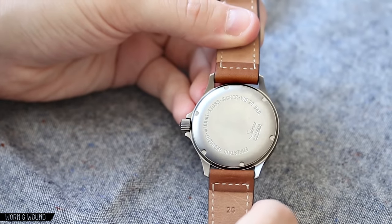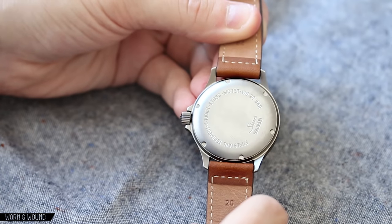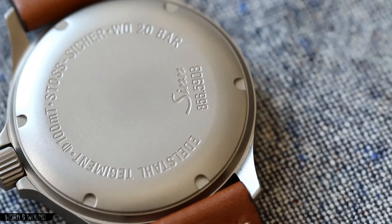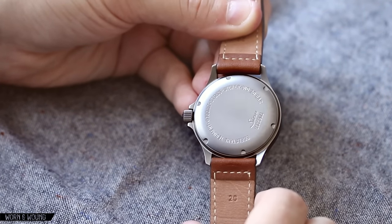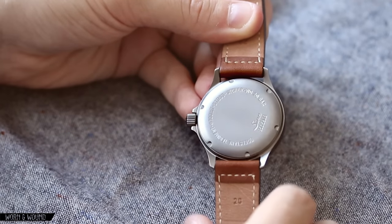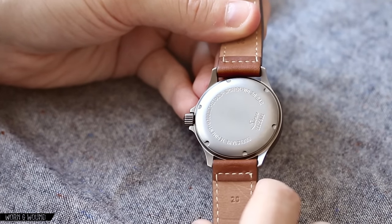Looking now quickly at the case back — solid case back. They make a point to mention on their website that it is nickel free, which means it's hypoallergenic. Otherwise it's very plain, and this is the one thing I would have liked to see a little bit more happen with, being that this is a limited edition. Something to make it feel a little more special on the case back — there's just obviously an opportunity there. Something you can't see is that the watches feature anti-magnetic protection for up to 80,000 amperes per meter — pretty significant. The movement is in a soft iron cage, which once again goes towards durability and longevity of the watch.